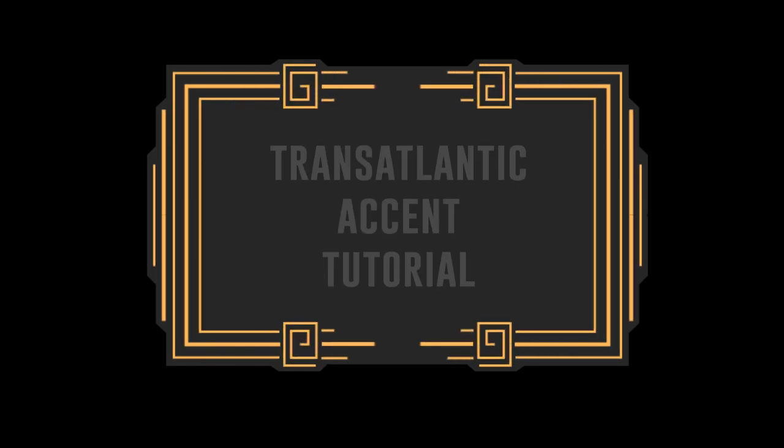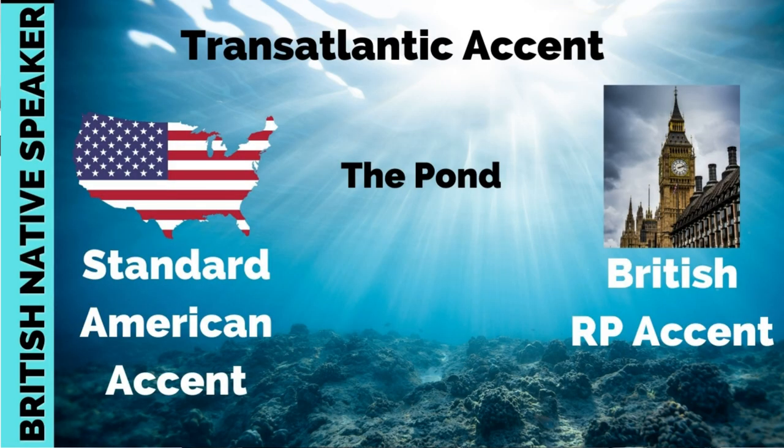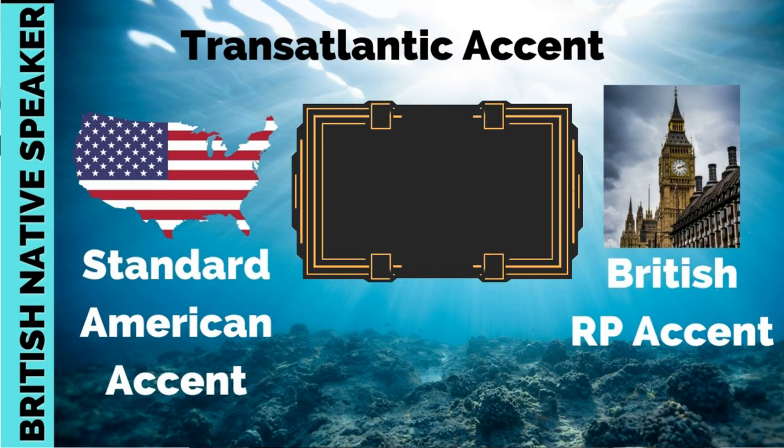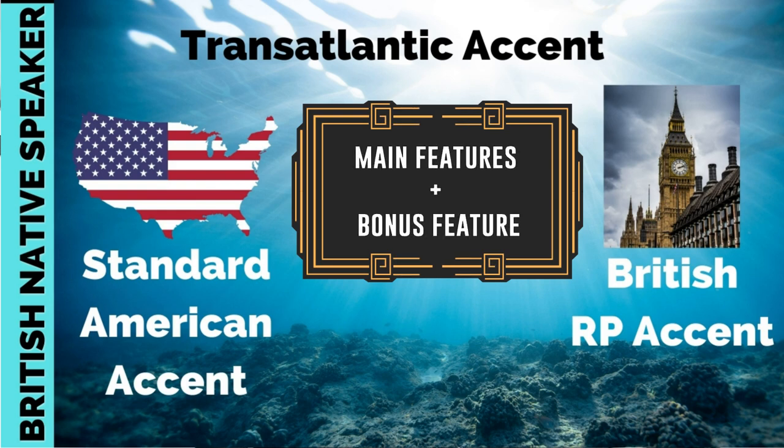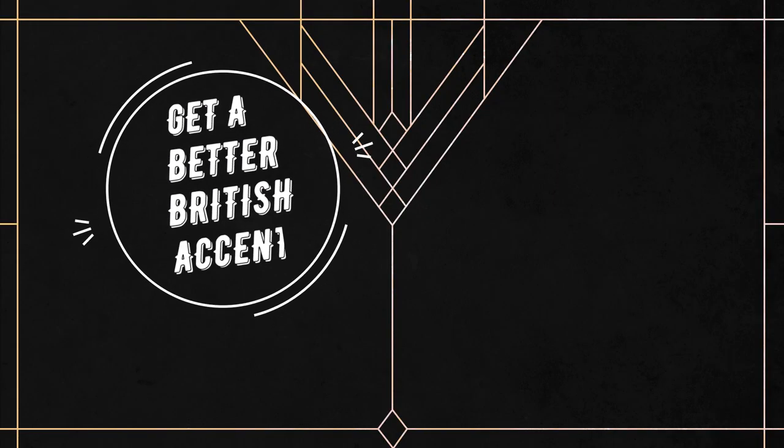And that is the end of tonight's feature film Citizen Kane. It's a British native speaker's tutorial on the transatlantic or mid-atlantic accent. This is for people who want to sound more like their neighbours over the pond — the pond is what we call the Atlantic Ocean. In this video I'll show you the main features of the transatlantic accent, plus a bonus feature right at the end. Here you can get a better British or American accent.